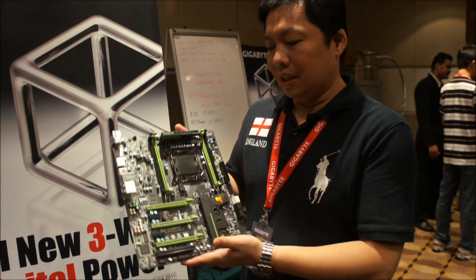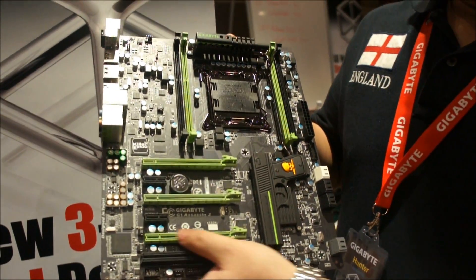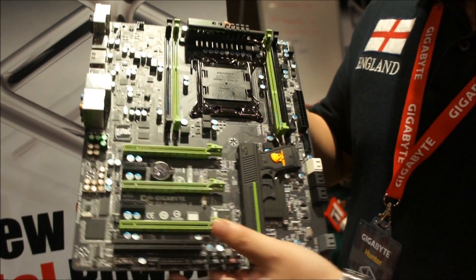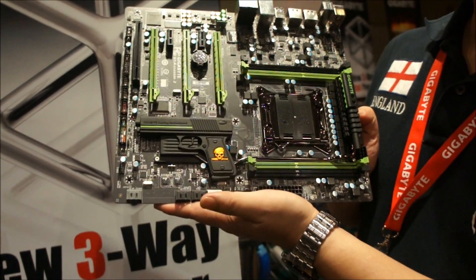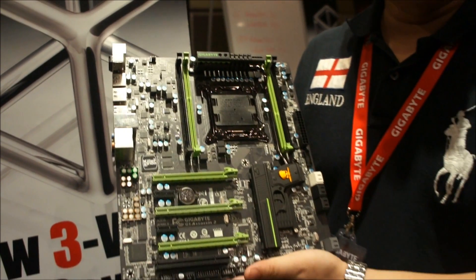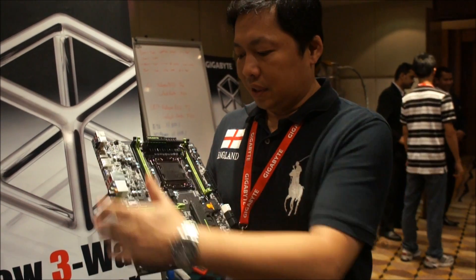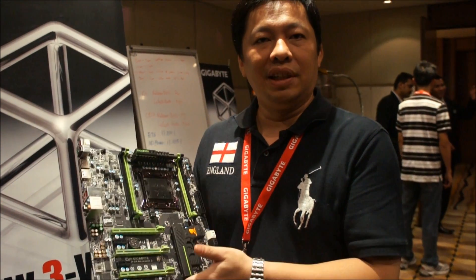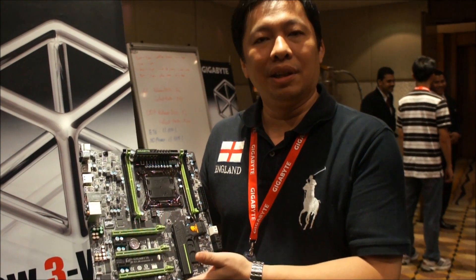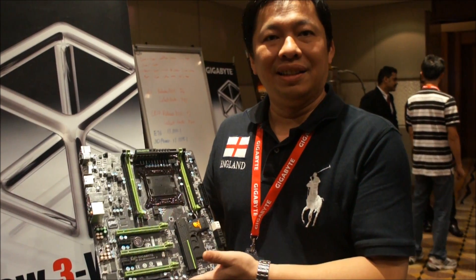As you can see, it's our first gaming series — the G1 series. It's got a great green color and a special heat sink design with a gun shape. Everything we're trying to do is to please gamers, especially heavy gamers. From the design to the exterior, it's perfectly fit for people trying to put this motherboard inside a case with lighting.